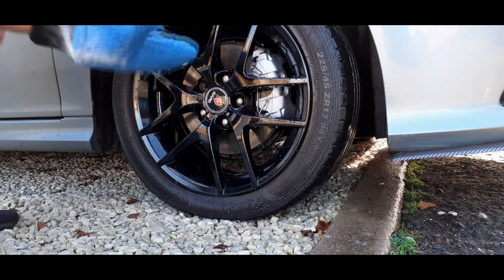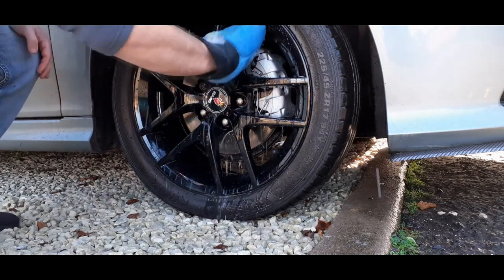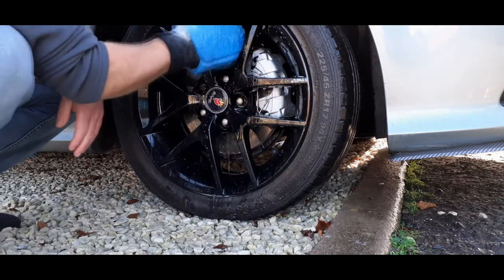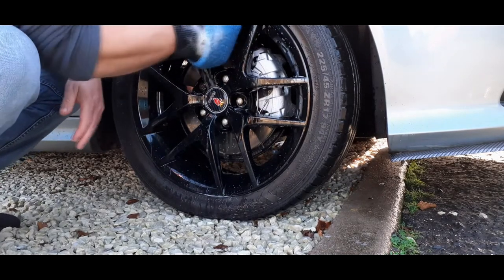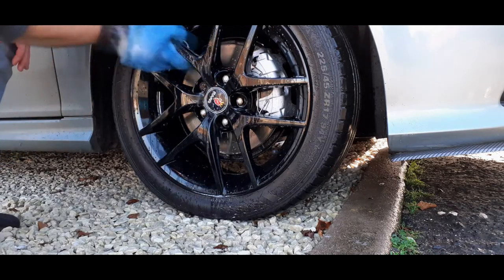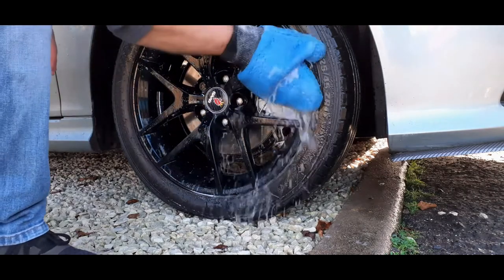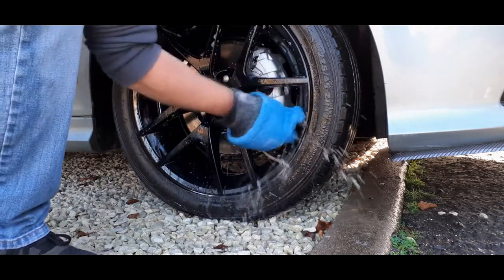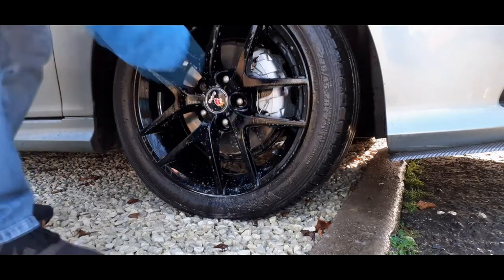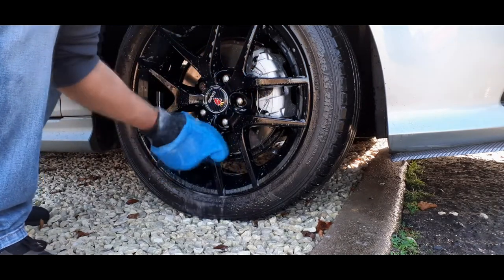Okay, so it fits the hand quite well. I quite like the thumb part, which means you can grip around the spoke a lot easier, and obviously you can get at the back of the spokes no problem at all. It does hold quite a lot of soap as well, which is always a bonus because it's good to keep things lubricated as you wash.